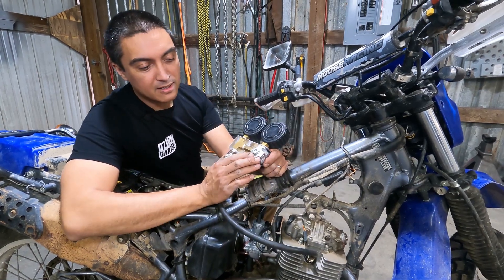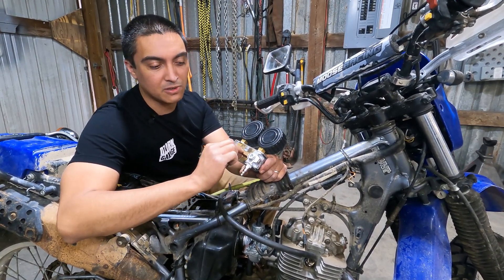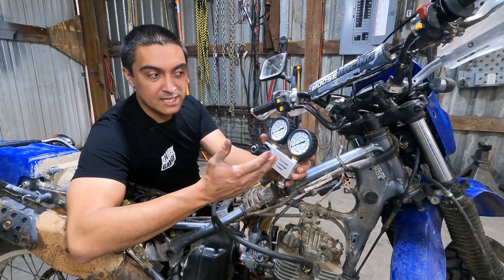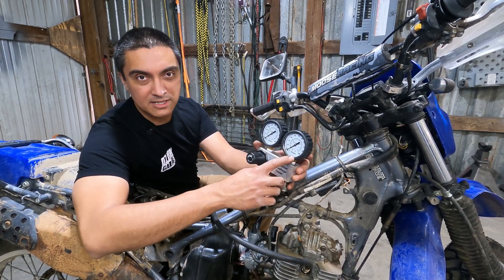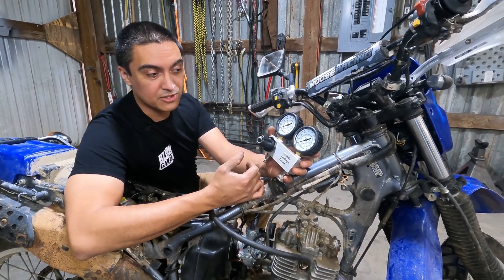The leak down tester is a regulator connected to an air output with a T, and in there is a small orifice — about 40 thousandths of an inch drilled hole. We're going to apply air pressure through the regulator, through that orifice, and into the cylinder. This is going to tell us: if we're putting 80 psi into the cylinder, how much is the cylinder holding? Can it hold 80 psi? This is not quite as easy to use as the compression tester because you need an air compressor.